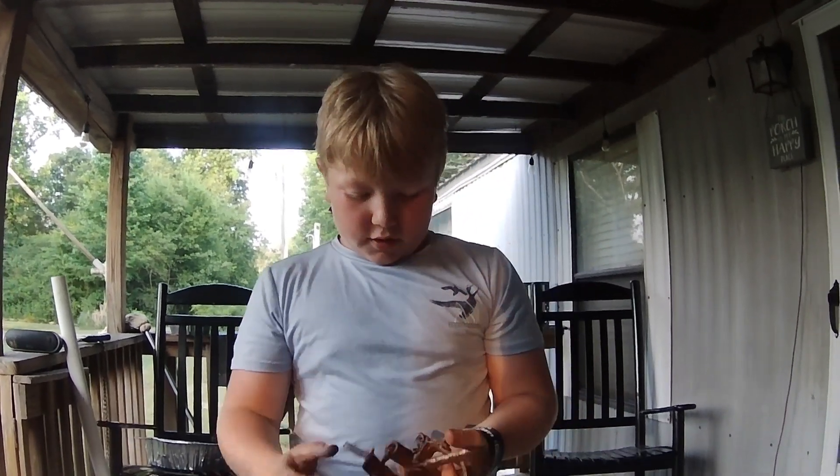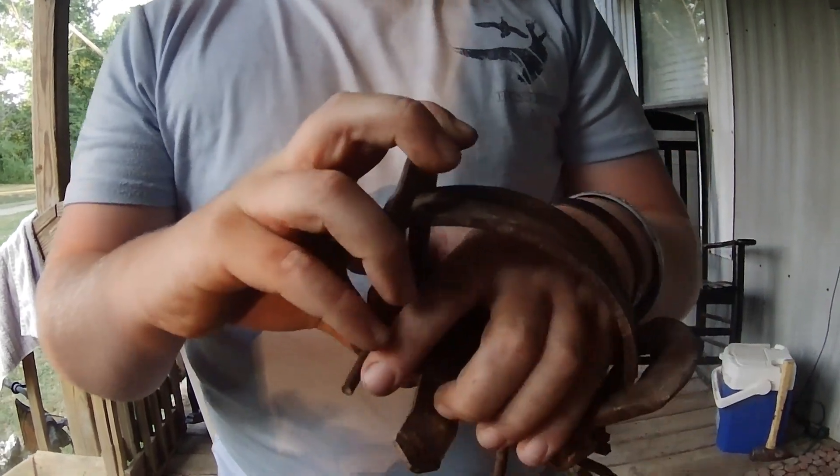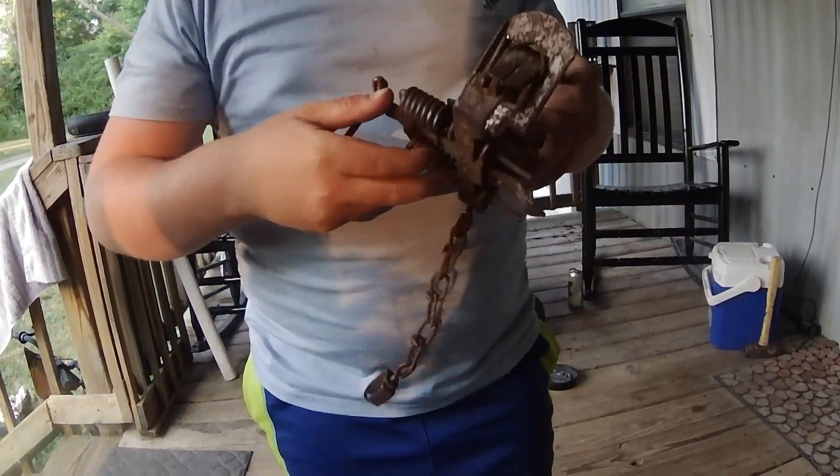Okay guys, so if y'all don't know what this is, this is a coyote truck. Animal comes over here, steps on this pan, and boom, they're caught.